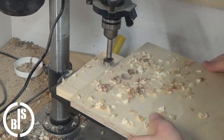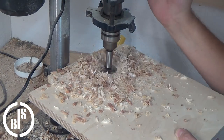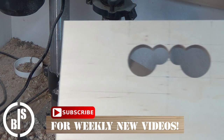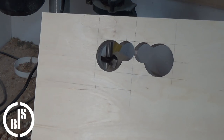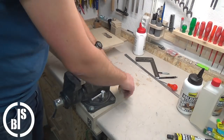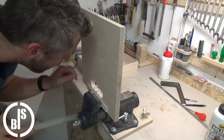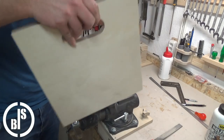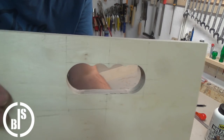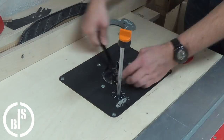Here I drill the four holes with two different Forstner bits. I connect the two bigger holes with the jigsaw and use a file to give the handle hole the final shape. For a comfortable touch I round all the edges of the handle hole.